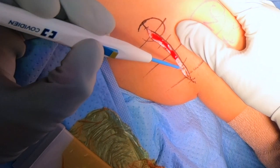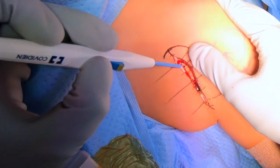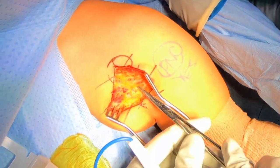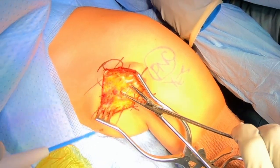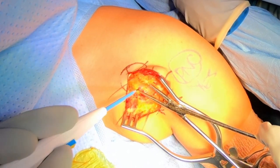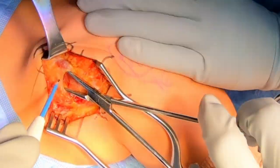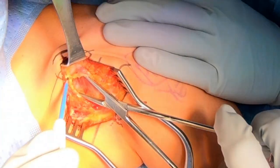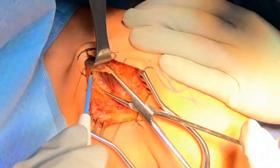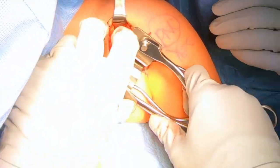After dissecting the subcutaneous tissues with electrocautery, this will allow us to make sure there's no bleeding so that we can have a clear surgical field. We'll begin here dissecting between the deltoid muscle on the right and the pectoralis muscle on the left. There's a big vein in this region that we'll dissect through to make sure that we can preserve it. You can see here us dissecting between those two muscles and putting in retractors so we can see exactly what we're doing during the surgery.